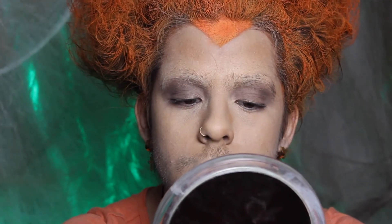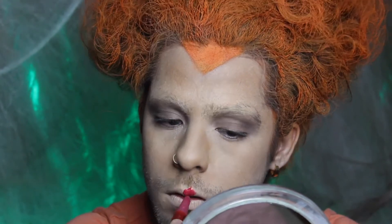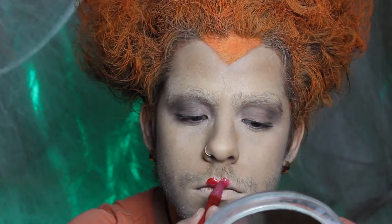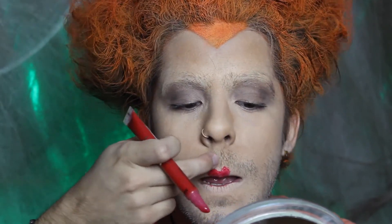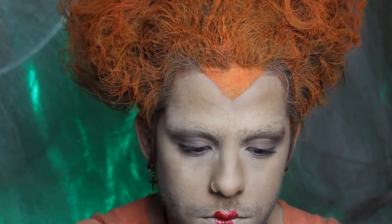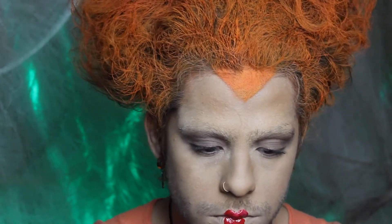Now I'm applying lipstick — I used a really bright red lip stain. You can use whatever red you want: Halloween makeup, lipstick, anything red. The way her lipstick looks is kind of like a heart, and it's only applied in the center of her lips. That's why I put foundation on my lips first — to create the illusion that those are just my natural lips, shaped like that.